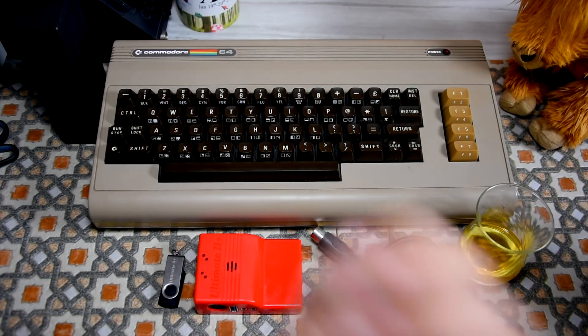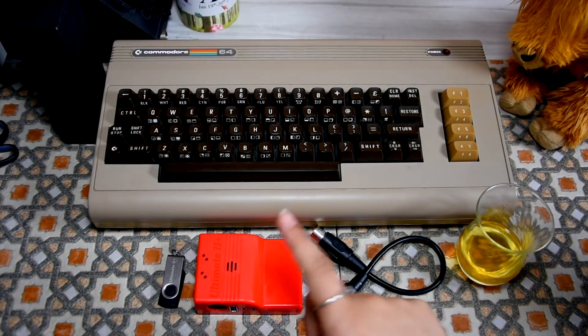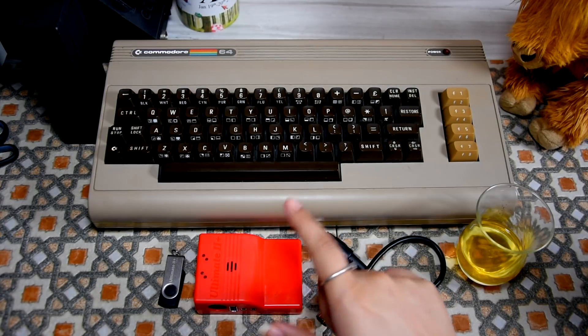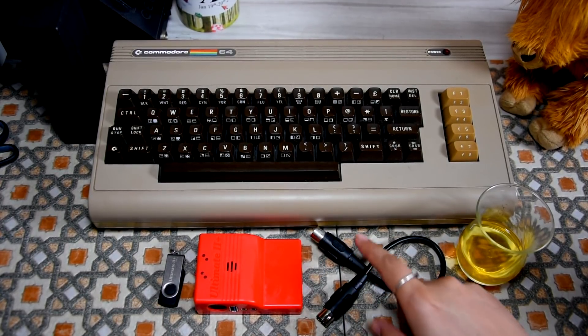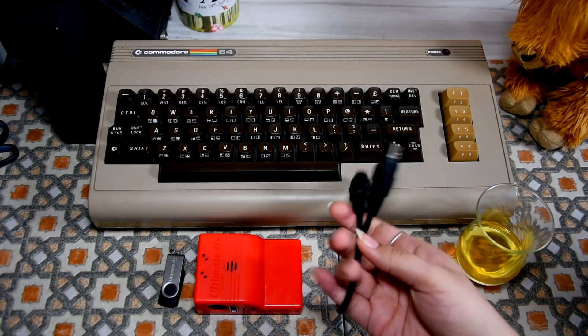So now let me show you how this thing connects up with the Commodore 64. First of all, I'll show you what it comes with. When you first order it, you will get the cartridge, you will get a branded USB flash drive, and you will get the 1541 cable which connects this to the Commodore 64.